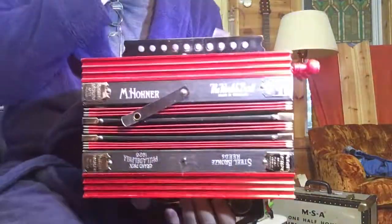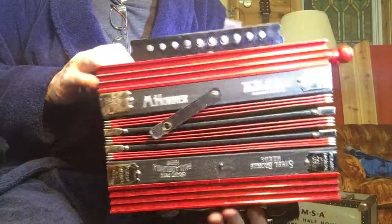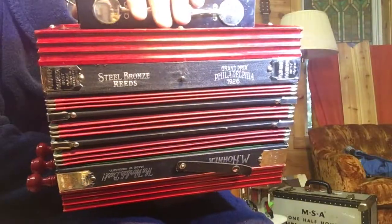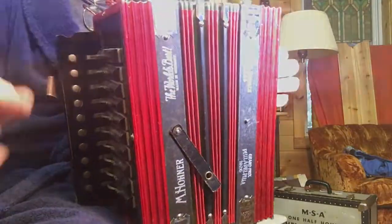Delightful box, in fabulous condition from the late 1920s. Hohner, 3-stop, key of B-flat.